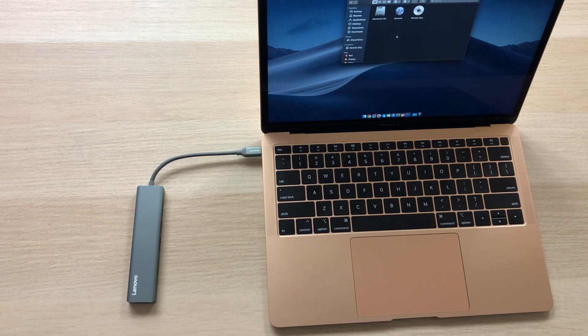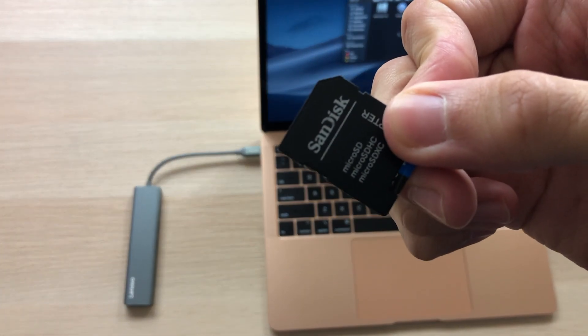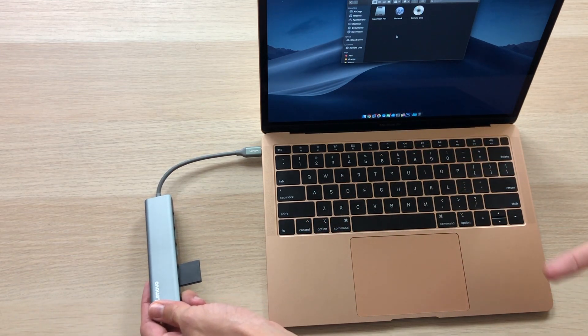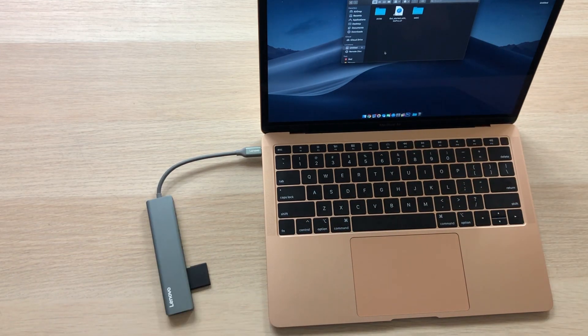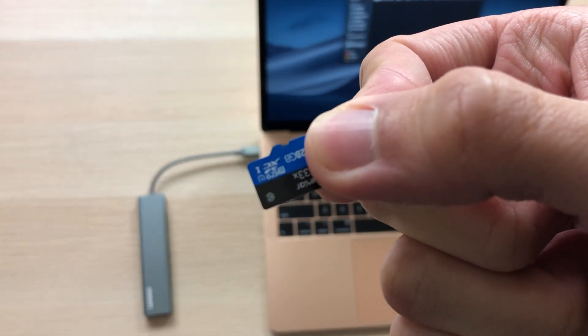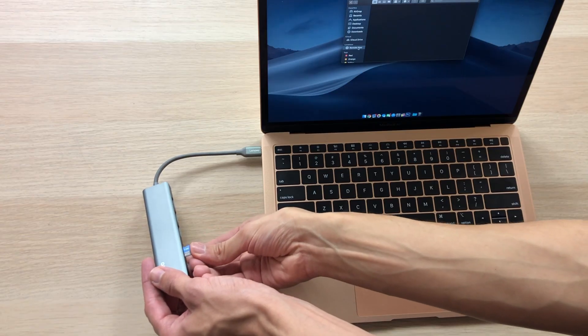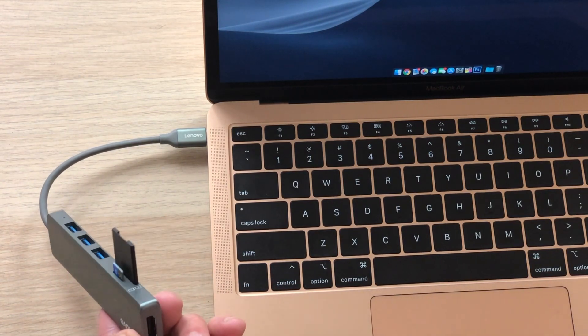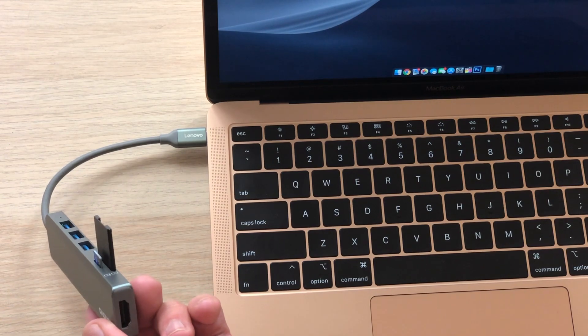Now one of the main things I'm going to be using this for — the SD card slot. It is kind of weird that you have to put it in upside down, but at least it works. Success. Now, none of my laptops ever even had a microSD card slot, but this thing does — so let's try it out. Success. Now because this thing is so slim, the SD cards do protrude out a little bit, but it's not a big deal if you're sitting at a desk.